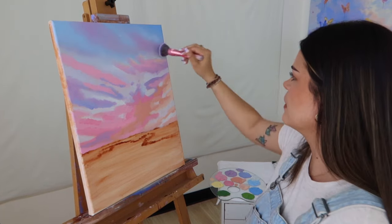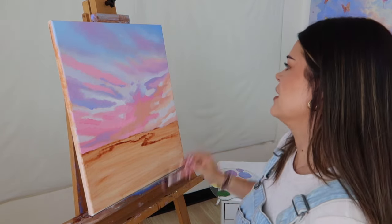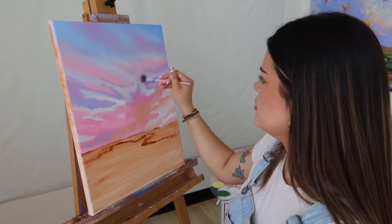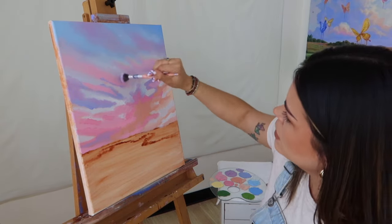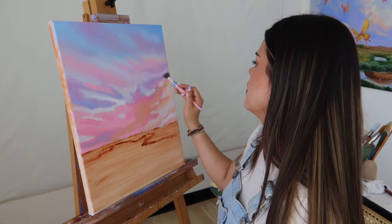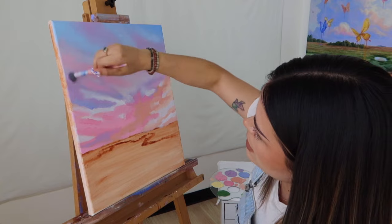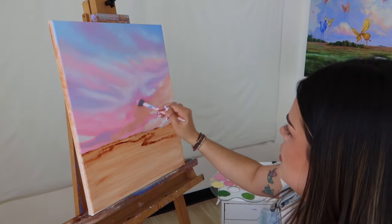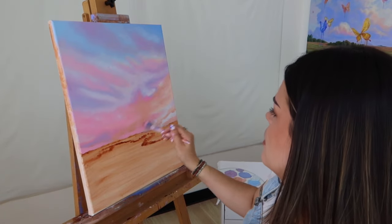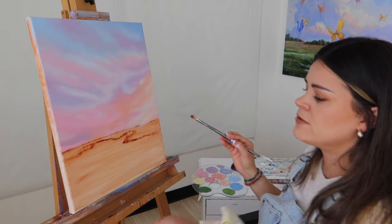I did speed up some parts of this video just to save you some time, as these parts are simply repeating what I've already shown. Here you see me using a smaller blending brush, going in circular motions, lightly tapping the piece to blend all of the clouds and scenery for a really smooth blend and base. I continued with that same blending method — small circular movements — smoothing out any rough edges to make a very smooth base.